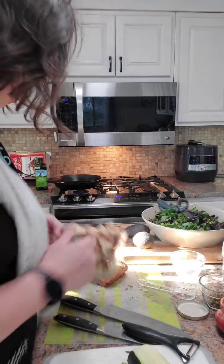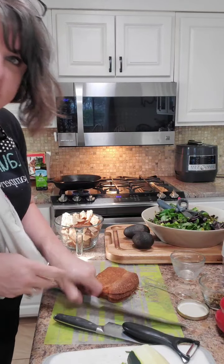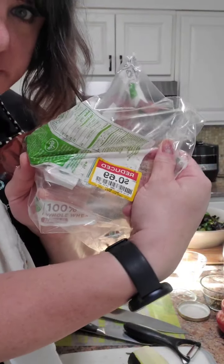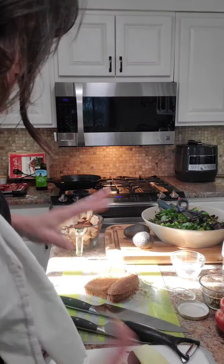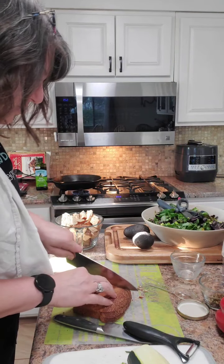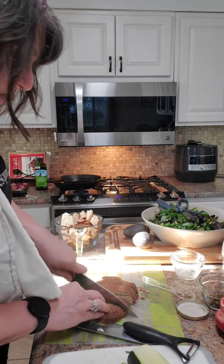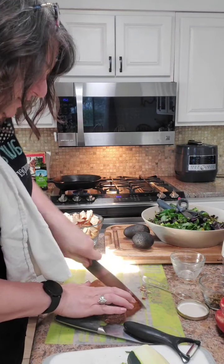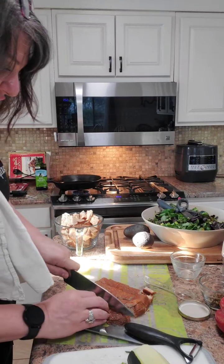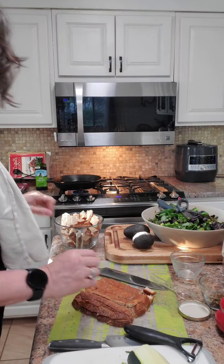Here's the fun part — we're actually going to make some croutons. Earlier this week I found bread, the good bread, for 69 cents. This is good stuff to use for croutons because it's not fresh bread, it's kind of getting stale, so we're going to cut it up.